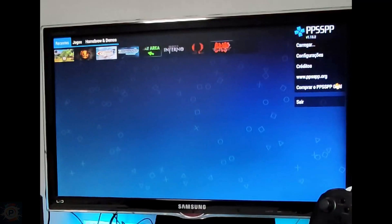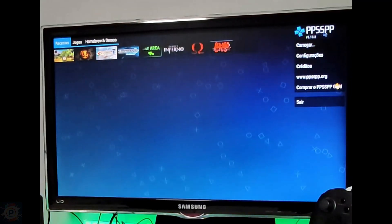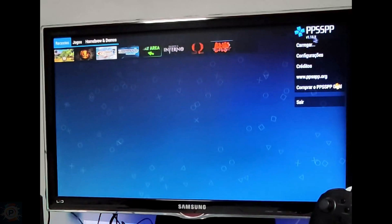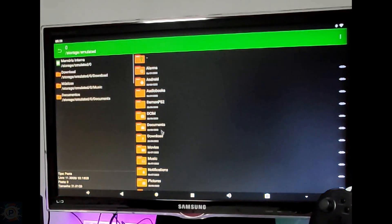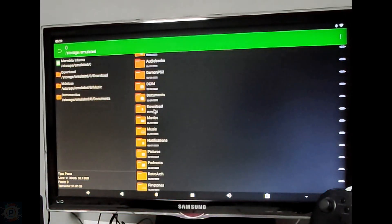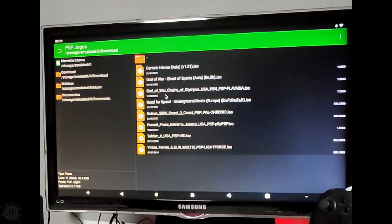It did well on the Dreamcast, so let's move on to the PSP games. It's capable of doing well because it has a GPU with four processing cores, and the vast majority of games will run at 60FPS. Others that are a little heavier will be between 30 and 40FPS. The resolution is high, so this box has done a great job.